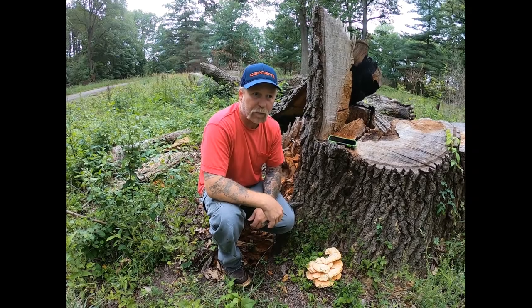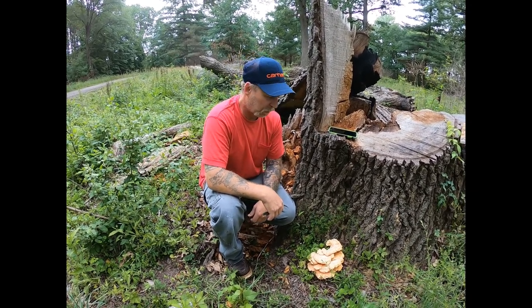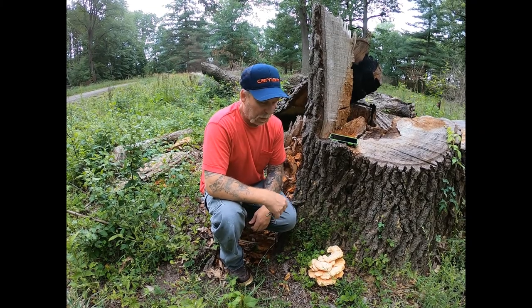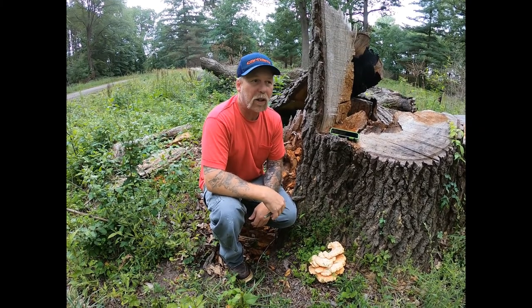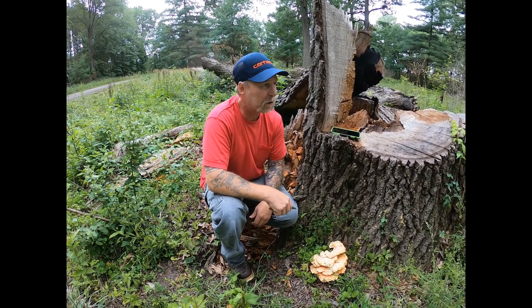Hi guys, David Michael here. I've got one of my favorite tea mushrooms — it's a medicinal mushroom. I'm going to show you this one with caution, because there have been some people that have adverse reactions to consuming this mushroom.